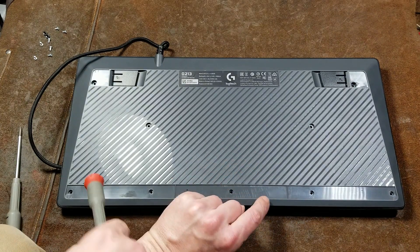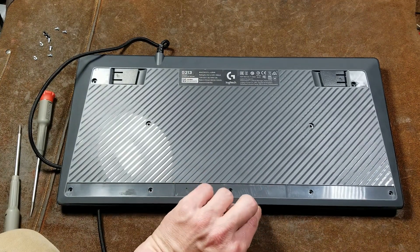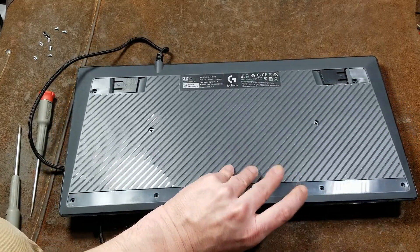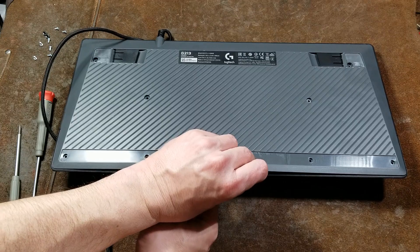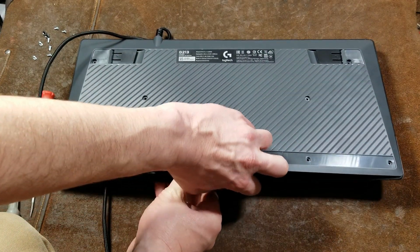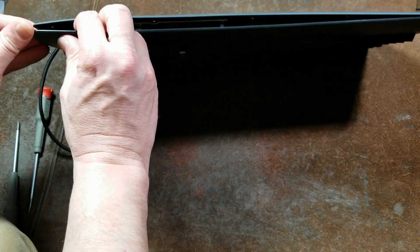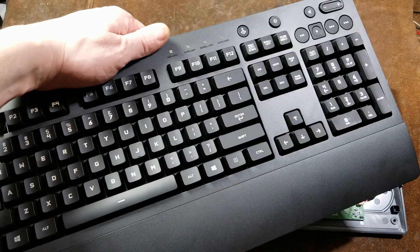And here we are. There are screws under all the stick-on pads, but they all peel off pretty good and can be reattached. What I thought was funny is they advertise this as being spill resistant, but it has absolutely no drains whatsoever. We've got those out, but it still appears to have some type of little plastic clips along the edge.